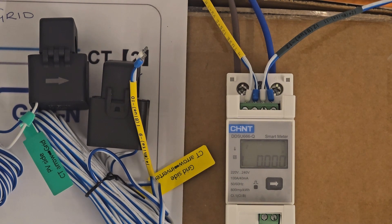The CT clamps come with two wire colours: white and blue. For the grid side, white goes in port 9 and blue goes in port 10. For the PV side, white goes in port 11 and blue goes in port 12. You'll also notice the CT clamps have arrows — these arrows must always point towards the load. On the main live incoming cable, the arrow points up into the property. On the PV side, the arrow points away from the inverter, back towards the consumer unit or DB board the solar inverter feeds.